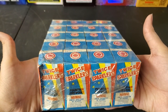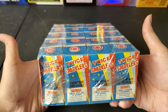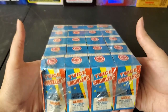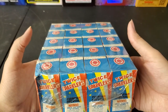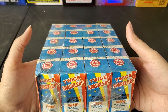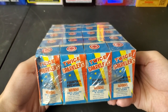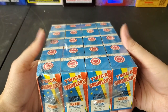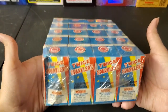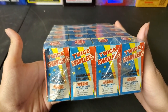Fountains are not high on my list of entertaining fireworks, but a lot of people obviously enjoy them. To be more accurate, 500-gram fountains are entertaining and very nice, but small fountains like what you get in an assortment are not really too entertaining. At any rate, this is a bit of an older item so I'm definitely interested in seeing how it performs.